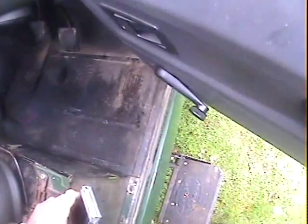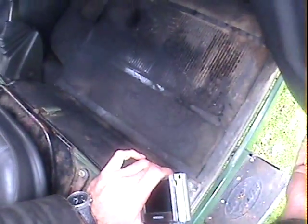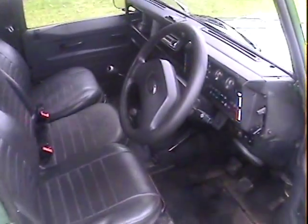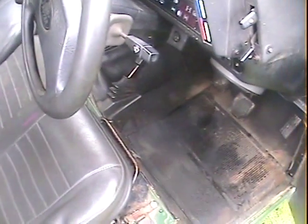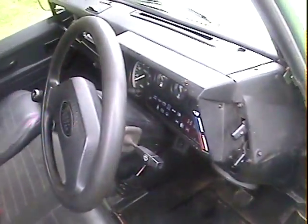The driver's door has got a bit of rust in the corner of the frame but once you get down here it doesn't feel too bad. There's a little rust in the driver's door but not that much. The bottom hinge pin is slightly worn. Up here all looks good — no problems there at all.